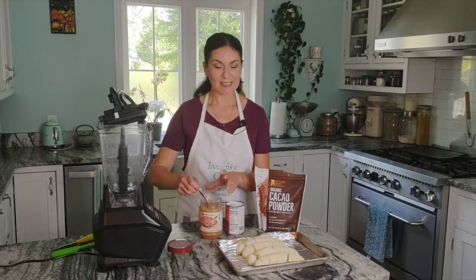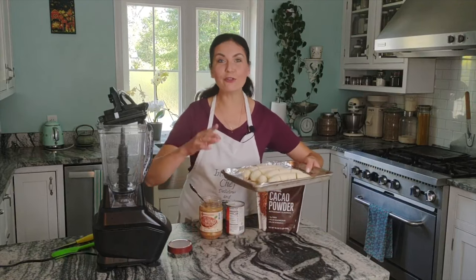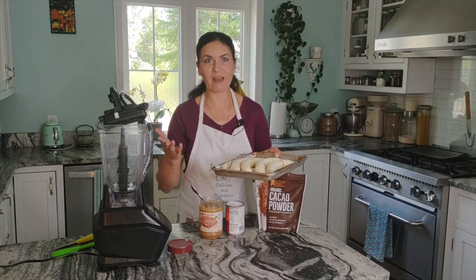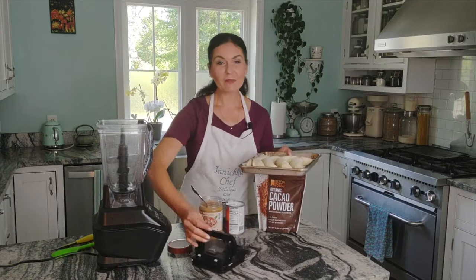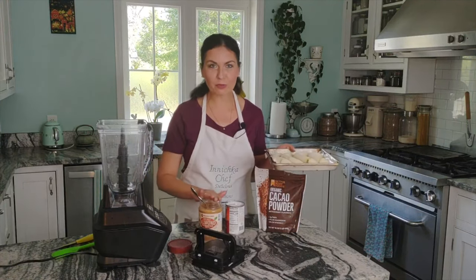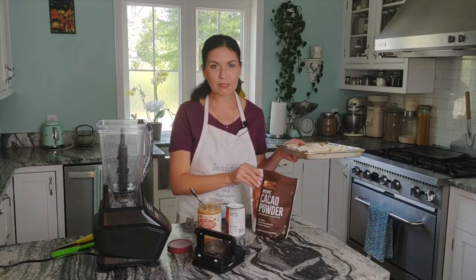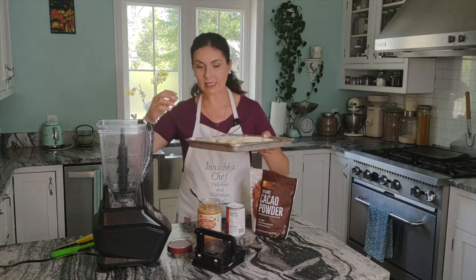This recipe is so easy and you can find all of these ingredients at pretty much every grocery store. It's also easy to remember: four bananas, four tablespoons of almond butter, four tablespoons of coconut cream, and four tablespoons of cocoa powder. Easy!